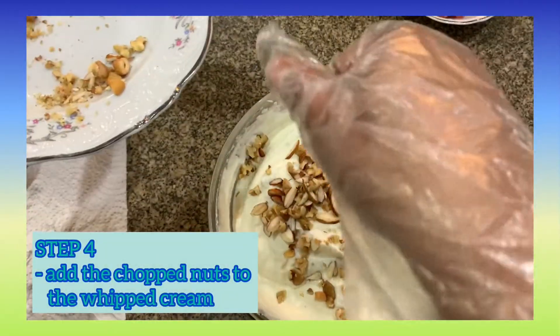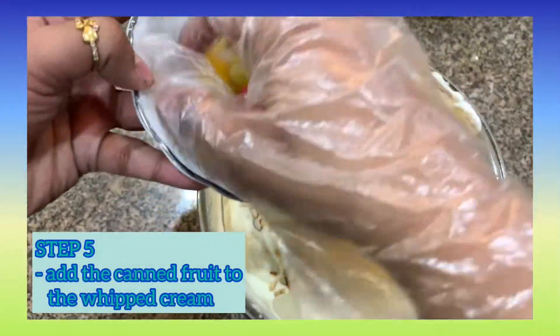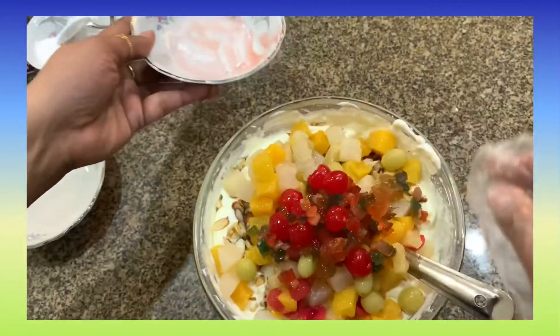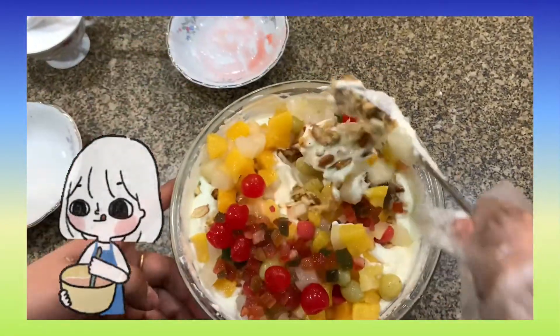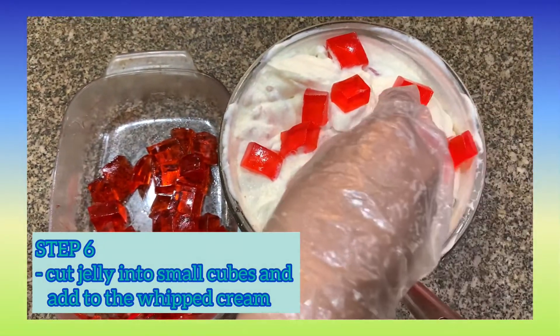Add in the mixed nuts, one whole can of mixed cherries, and the tutti frutti, and mix well. Once the jelly is done, cut it into small cubes and put it in the sweet delight mixture.